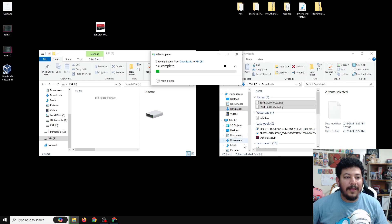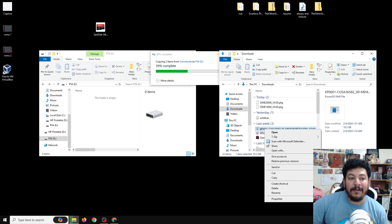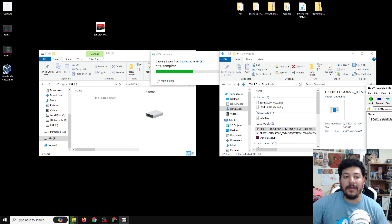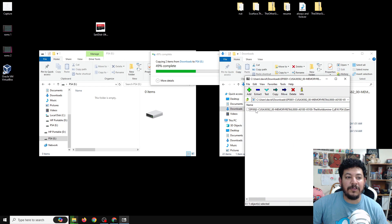While copying files, note that downloads will likely be zipped. I highly recommend using 7-Zip — it's free and supports many archive formats including .7z, .rar, .z, and .zip. I'll leave a download link in the description. Right-click your archive, go to 7-Zip, select 'Open Archive', highlight your file, then extract it directly to your USB drive.